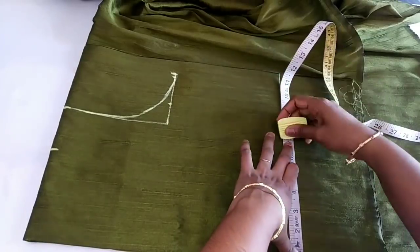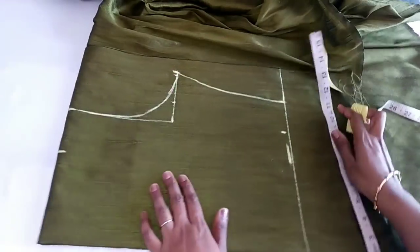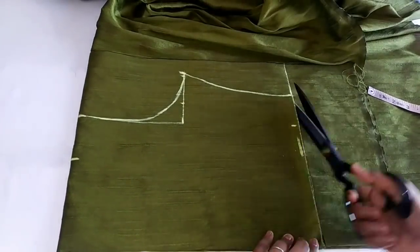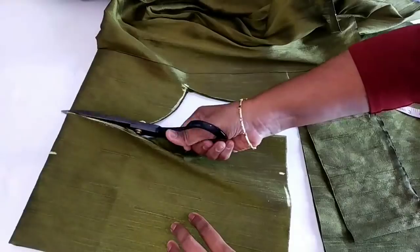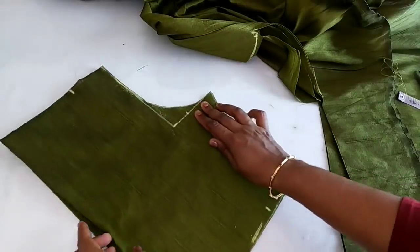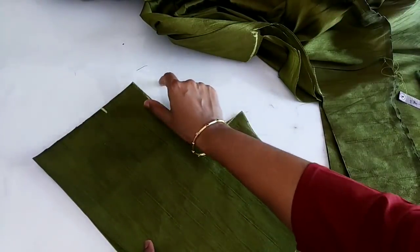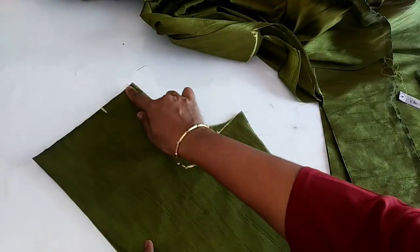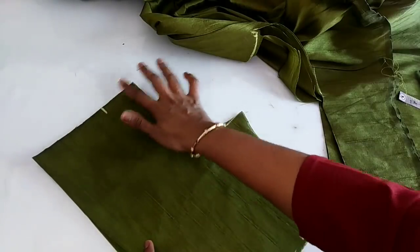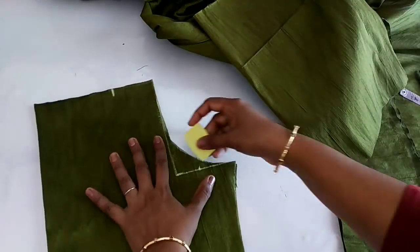Now we are going to cut the shape of the shape. We have to cut the canvas. We are going to cut the neck. Now we have to cut our sleeves and cut them in front of the armhole.